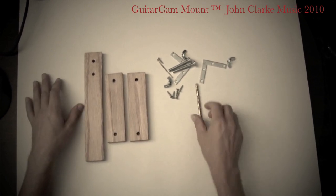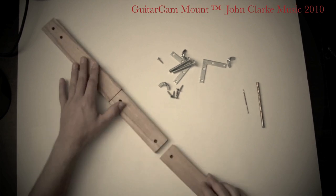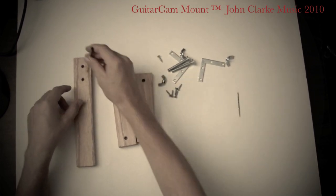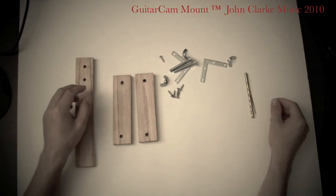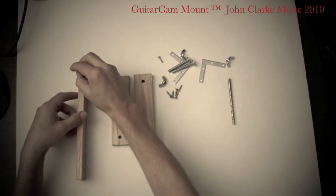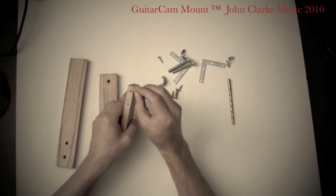It's very simple. You just need three pieces of wood — when I bought these, it was originally a single piece and I just did the cuts. Then you need two drill bits: a quarter-inch drill bit to drill the holes here, and then a smaller drill bit to drill out the screw holes here, here, and here.